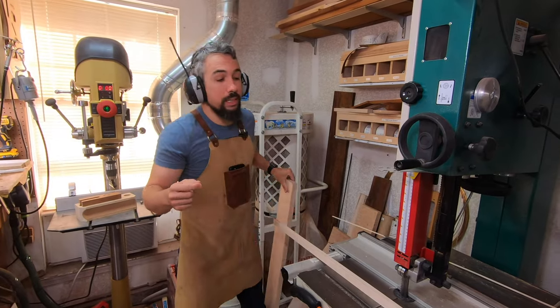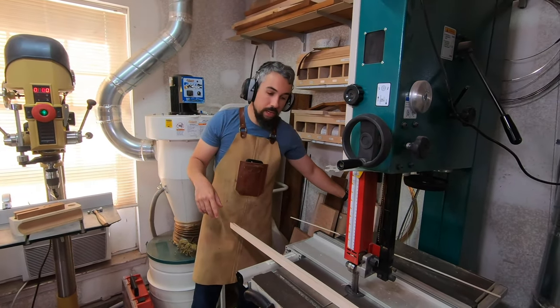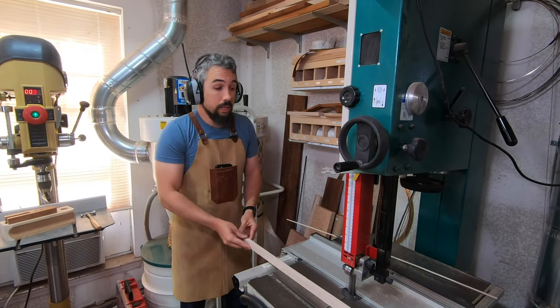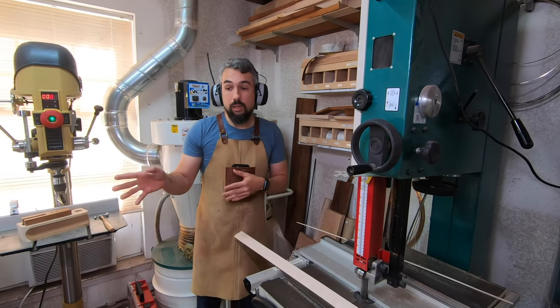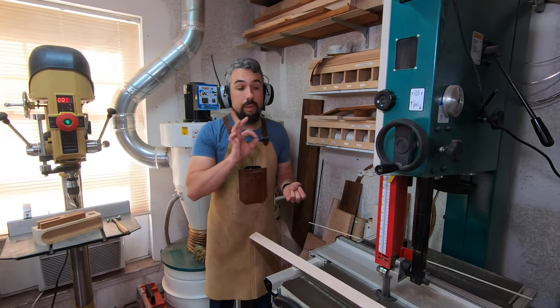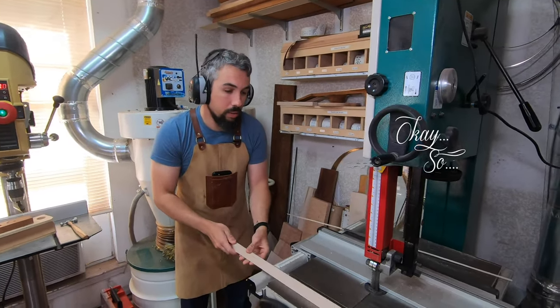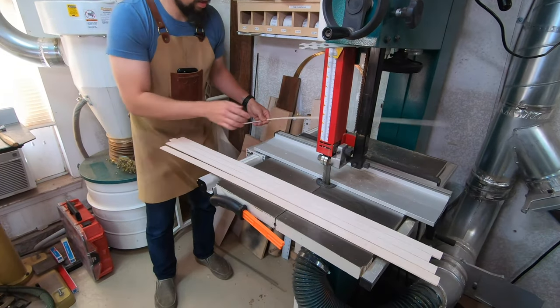The other upside to making your own binding is that it's all going to match — every piece of binding you do is going to be an exact match of the next. The other thing I tend to do, because I do arm bevels, is I can actually make veneer out of the same wood with my drum sander. So when I do a bevel, my woods are an exact match.